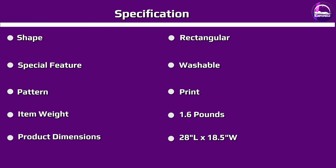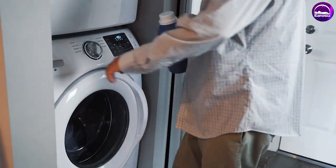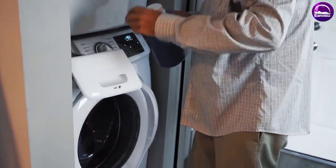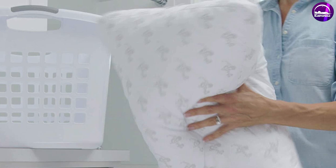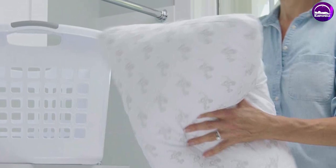Both the King and the Queen are medium fills and only come in white. If you get the Classic Series, MyPillow will give you a 10-year warranty on the product and a 60-day money-back guarantee, so you'll have plenty of time to test it out. Another cool thing about the Classic is that it is machine washable and dryer safe. MyPillow suggests washing it every four months or so to maintain the ultimate level of comfort.